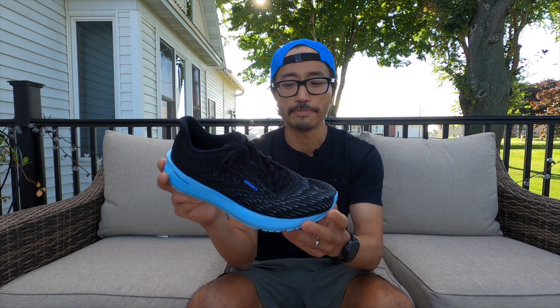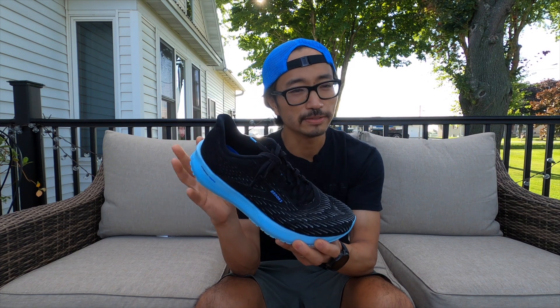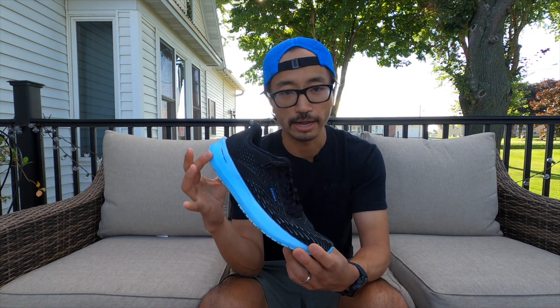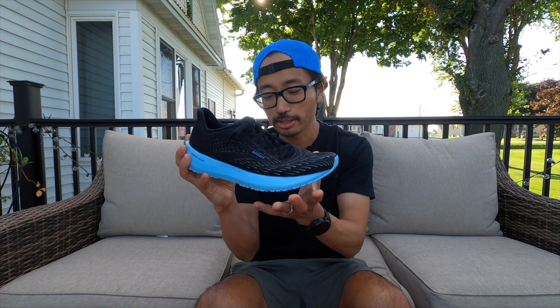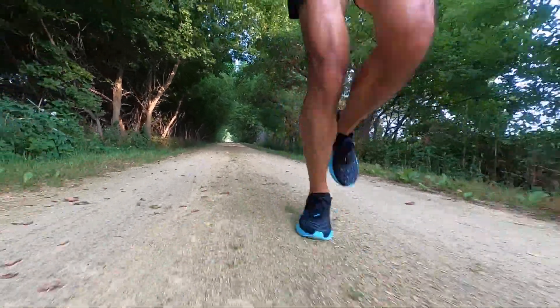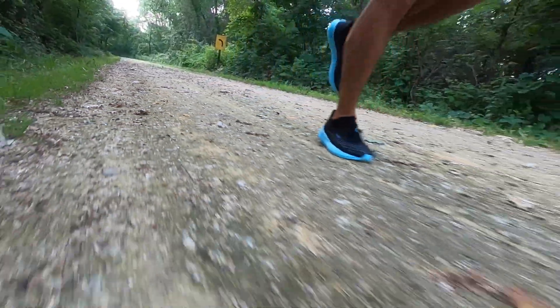The next shoe is the Hyperion Tempo. I really like the DNA Flash midsole foam — it feels nice and springy in the forefoot, and even in the heel, even though it's a bit firm, I think for a 29.3-mile run where I'll be running slower than marathon pace, it'll still be comfortable as I get tired toward the end. It's a lightweight, comfortable shoe. I don't like it much when running on rocks, but the Heritage Trail is much more buffed out with finer, softer material, so I thought this could be a good choice.